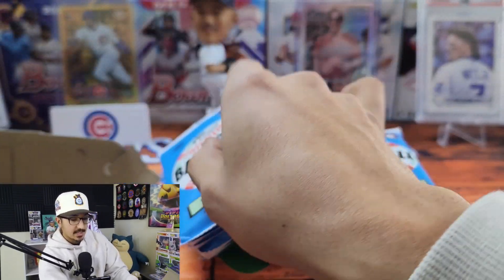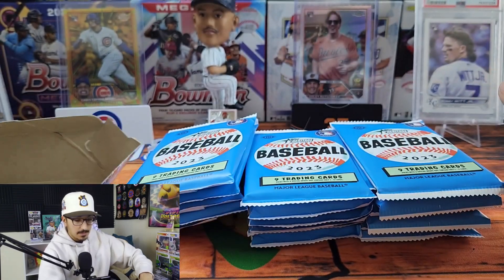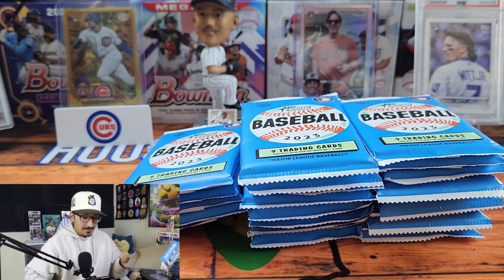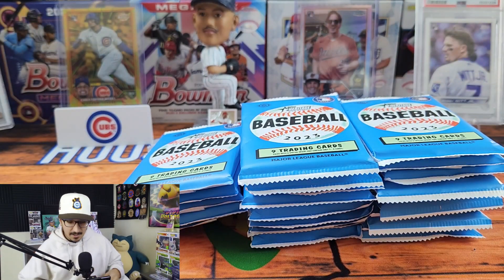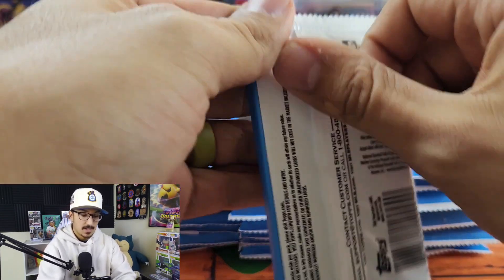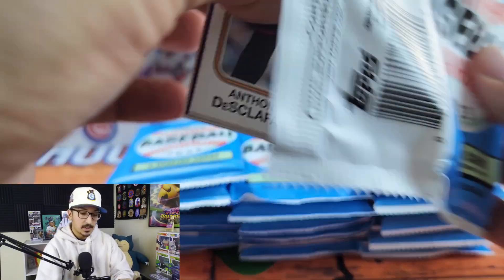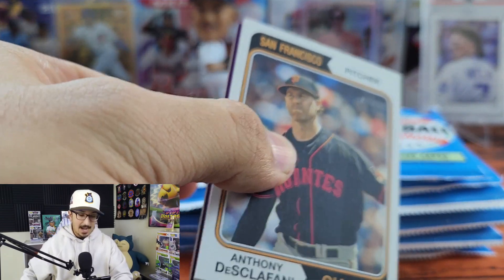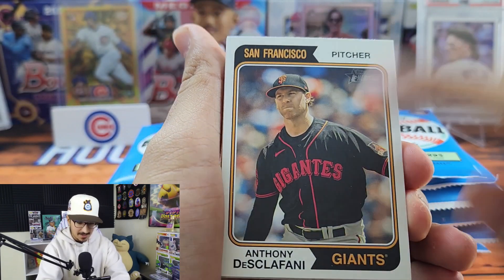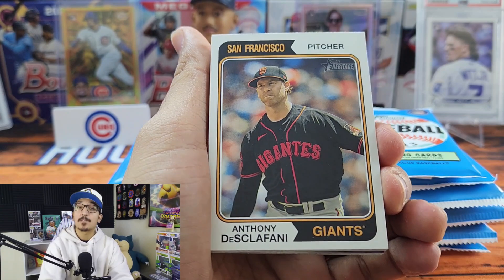Heritage is a collector's product — it's a set for people who really like putting sets together. It's such a nice break from all the flashy chrome. And we have a hot box! We've done it again — a purple chrome hot box. This is the 1974 design.